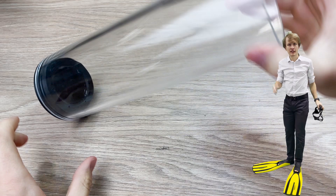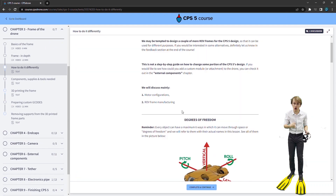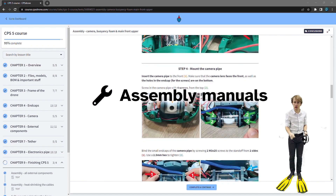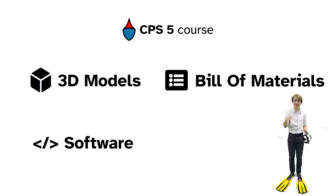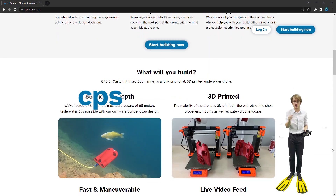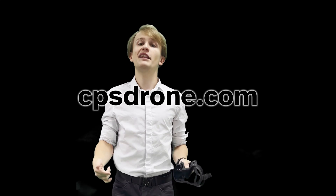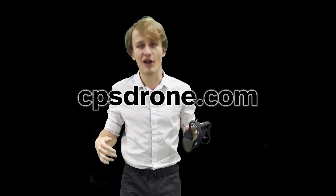You can actually build this drone yourself with our DIY online course. All of the assembly manuals, schematics, models, and our entire knowledge are in there. Everything is on cpsdrone.com — but watch the video till the end first, then click the link in the description.